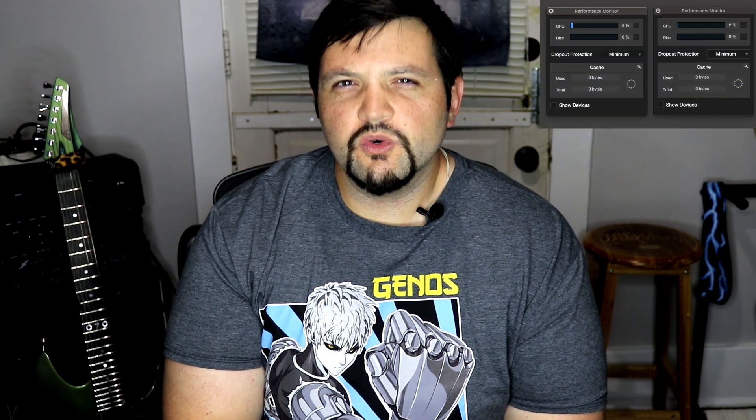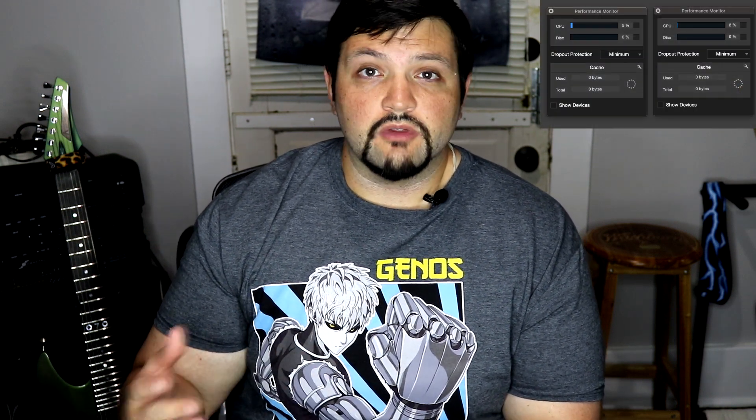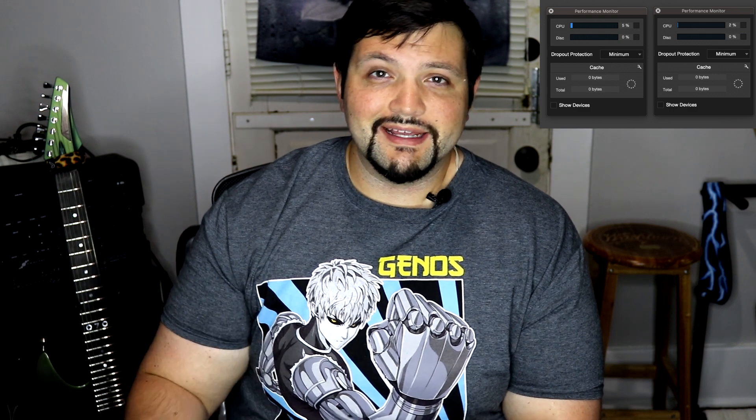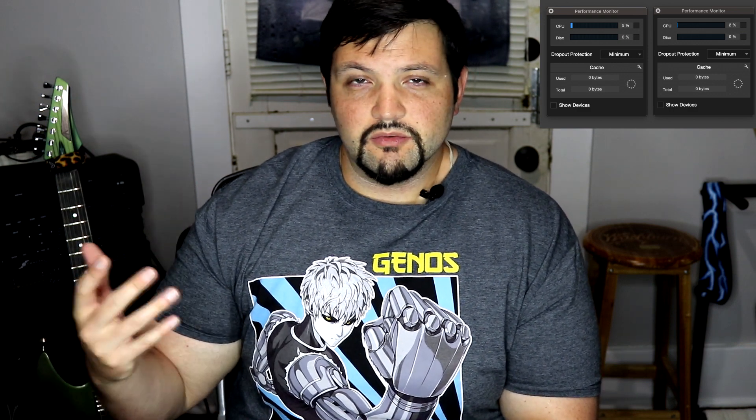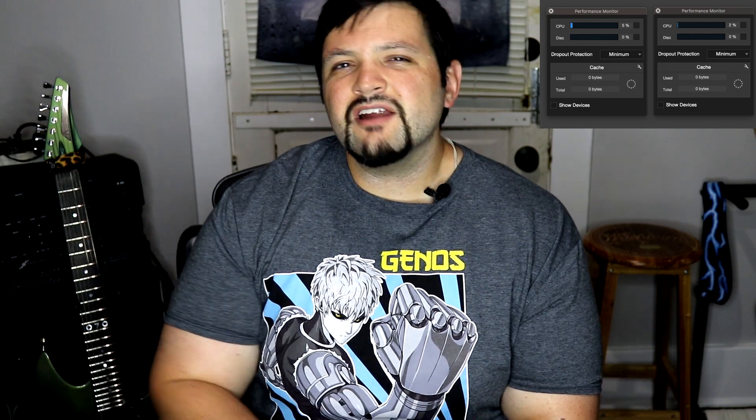Hello everybody, how is it going? I am Lucas and I want to have a little bit of a conversation about the Studio One 4 CPU meter. The CPU meter can be a giant pain in the butt to a lot of people, because if it's constantly pegged out when you're playing your mixes and trying to listen back to stuff, it can get very aggravating. Recently I made a very interesting discovery about it and I wanted to talk about it a little bit.